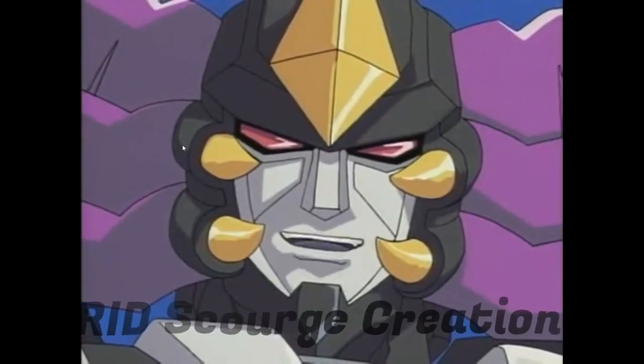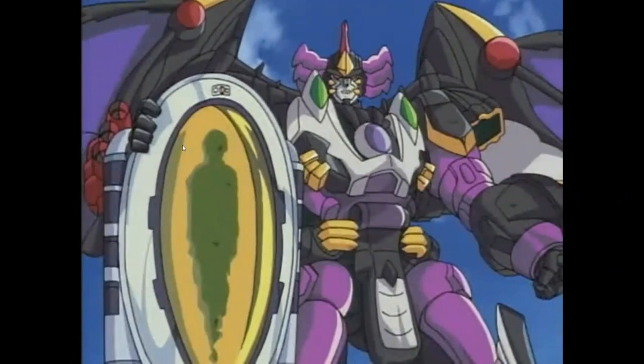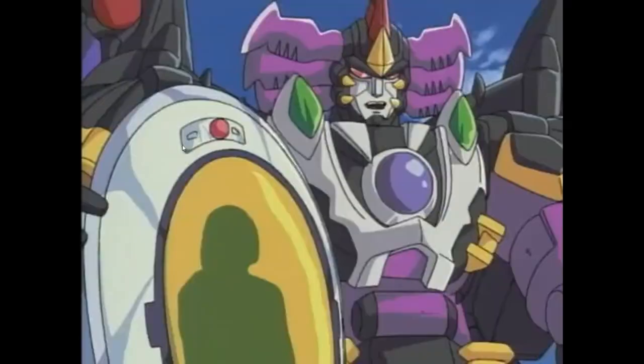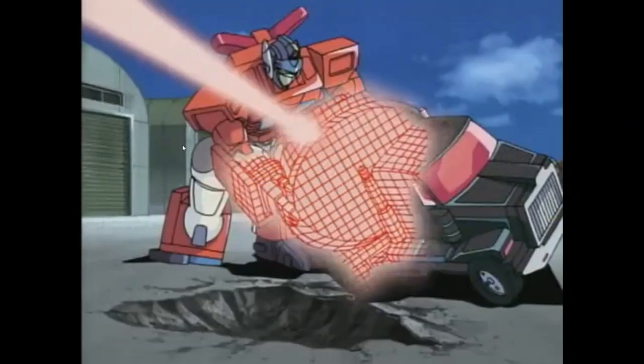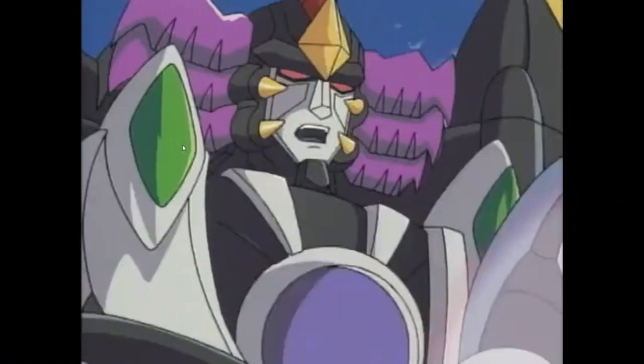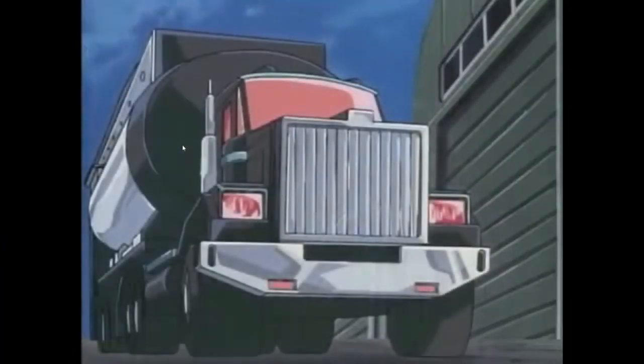Rocket fuel will make it the most powerful Decepticon of them all! Behold! Your mightiest enemy is about to take form! Well done, Optimus! Thanks to you, I can now begin scanning the tanker! Now witness the genesis of your destruction! Transform!